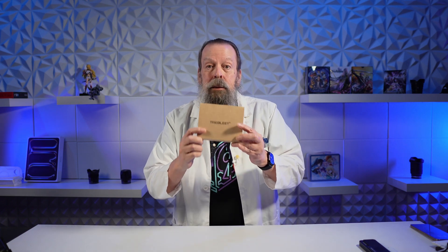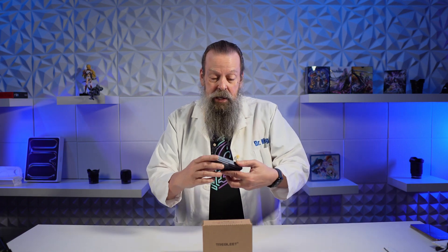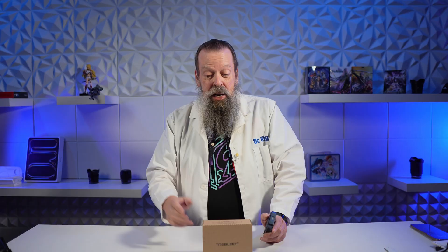Why did I buy this? It's a Thunderbolt 5 enclosure for SSDs and I've been looking for one. I found the Acasus TB501 Pro Thunderbolt 5 SSD enclosure, which works great. I'm very happy with it, but I have more M.2 NVMe SSDs, so I need more enclosures. I'll just keep trying different brands.